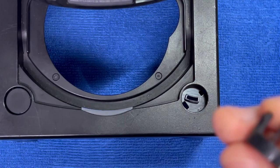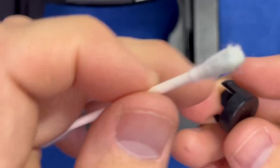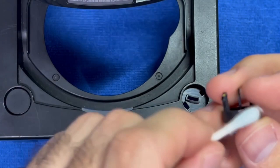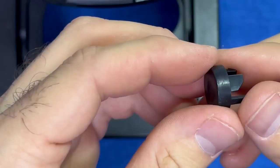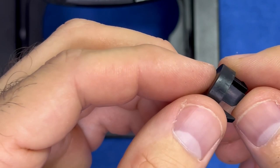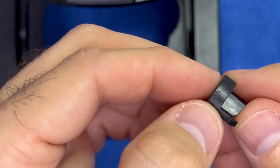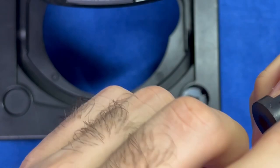Now we've got to do the outside, because the outer part of the button is what rubs up and down the plastic here. Anything that gets in the way will get caught and cause that button to get stuck. It's looking much better than before, but I can see and feel the button has suffered some damage from the dirt — the surface is rough.